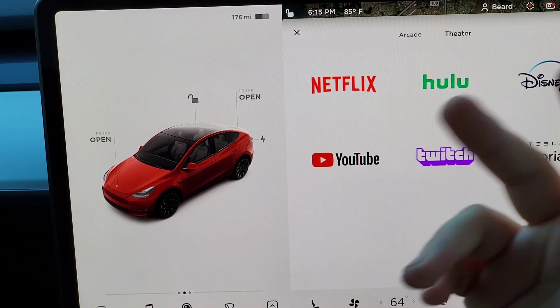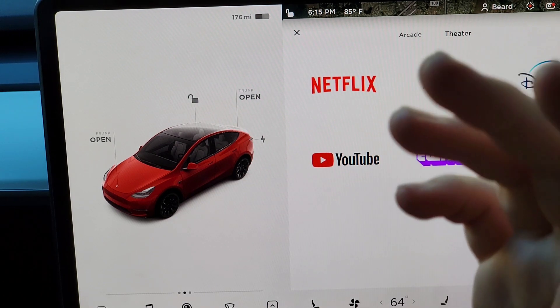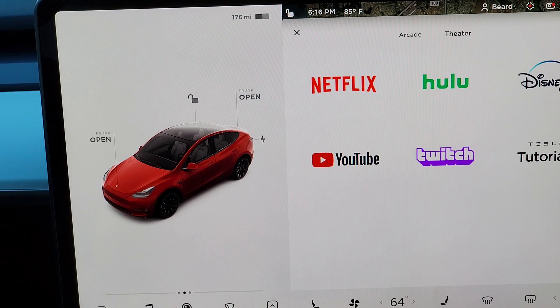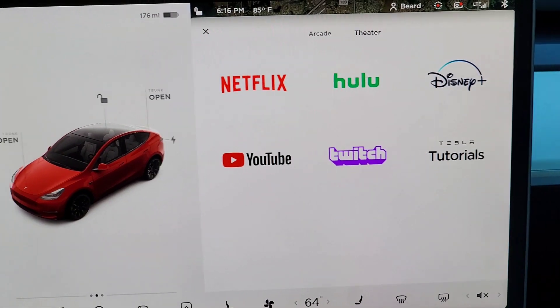In theater mode you have Netflix, Hulu, Disney Plus, YouTube, Twitch, and Tesla Tutorials — which is handy if you don't know much about your car and want to learn.